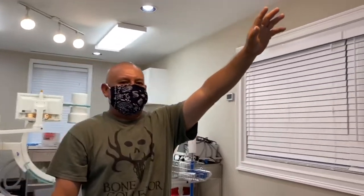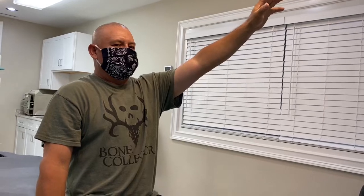All right, Mirardo, lift your right shoulder. Good, that goes all the way up, no pain, right? All right, then bring that down, do the left one. That's it, that's as high as it goes. Okay, that's before our treatment.